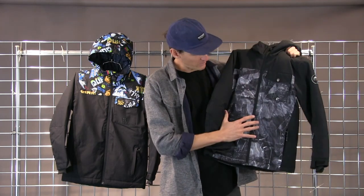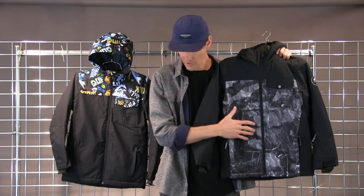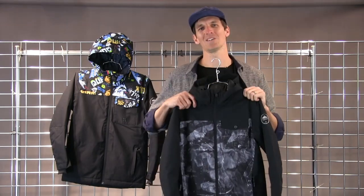This print may be difficult to see online, but it's an antique topo map — a really cool print that I think a lot of kids are going to enjoy. And then you've got a fun print on the shoulders as well. Again, that's the Mission Block Jacket from Quicksilver. Thanks.